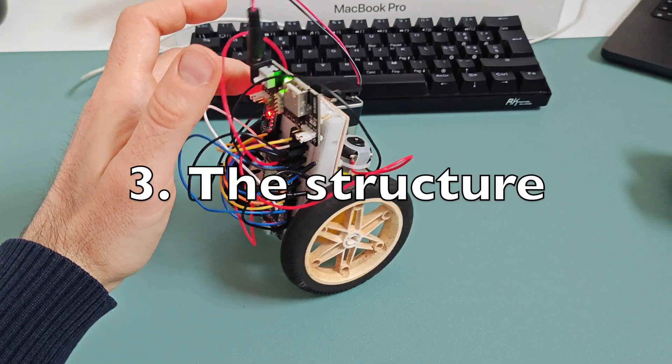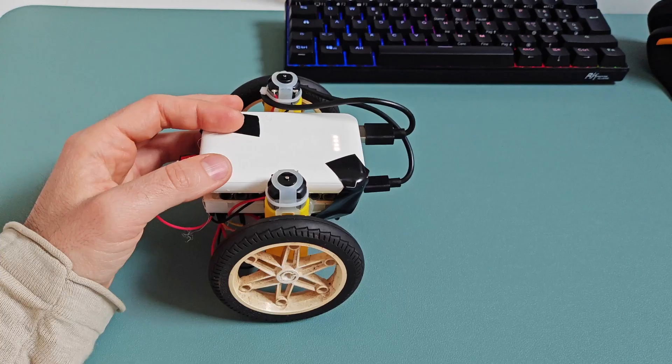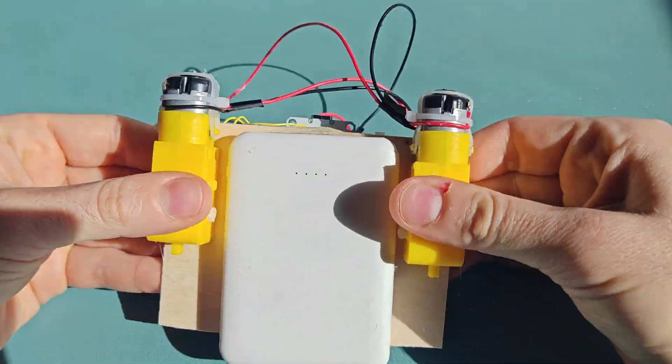Third, structure matters. I've tested different designs, and the shape of the bot is critical for success. For example, a simple structure to start with is one that has a low center of mass and large wheels for better stability.